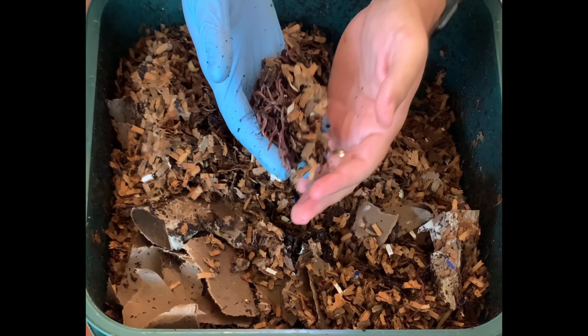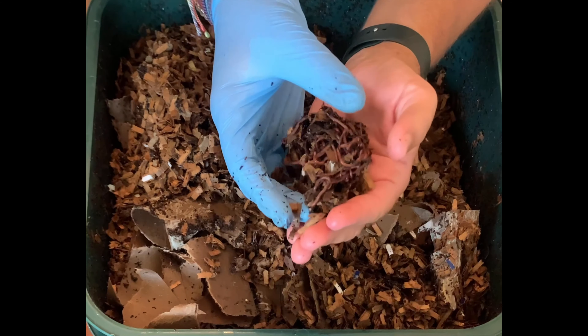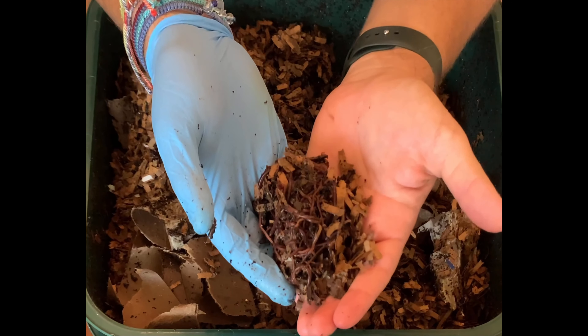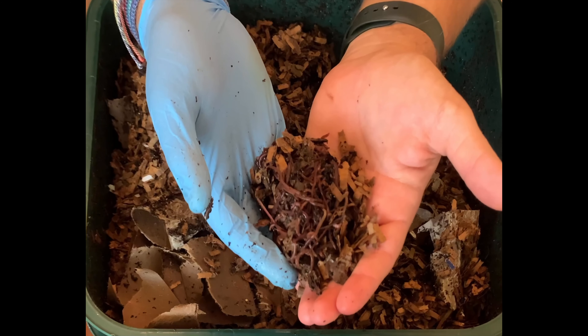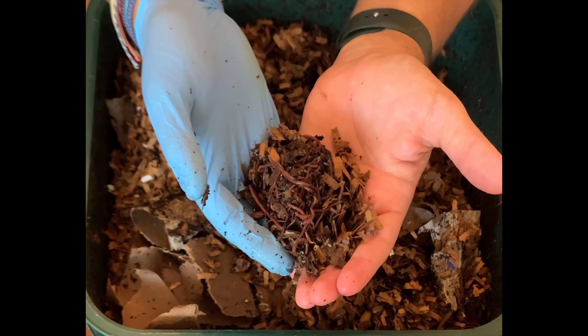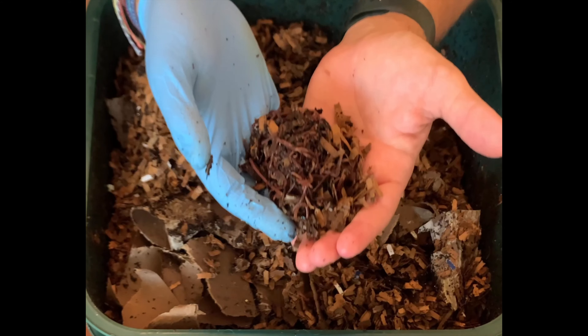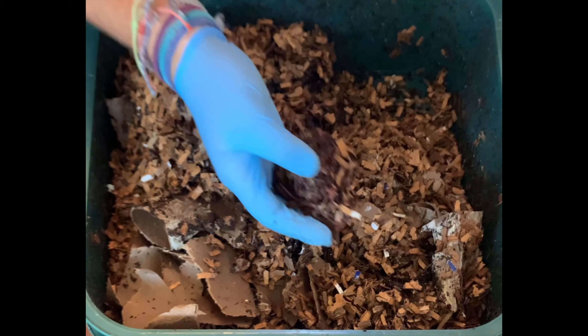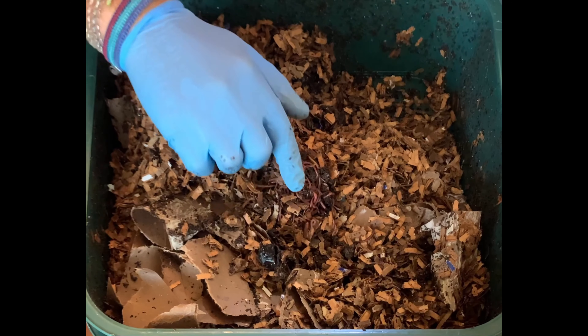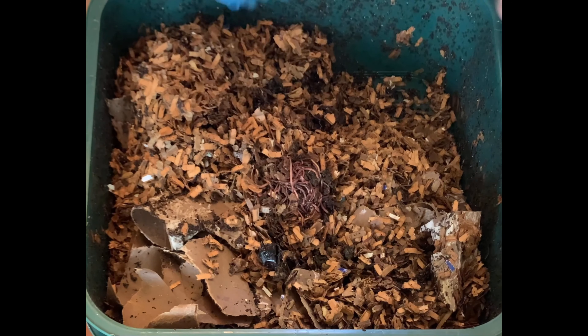I think we found where the worms are and they are all hiding in a ball — there must be some food in the middle of this. There is absolutely a worm ball going on here, which I have just disturbed. But they're in here, there's just food and a lot of places for them to go. Maybe we'll do a little time lapse right here and let's watch that.